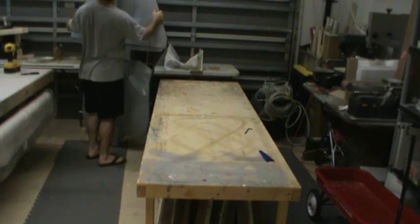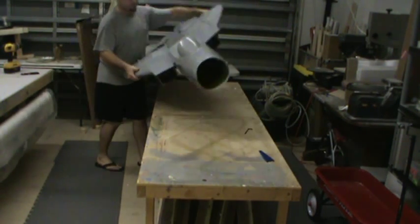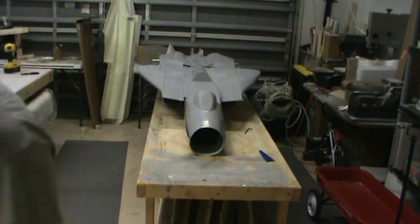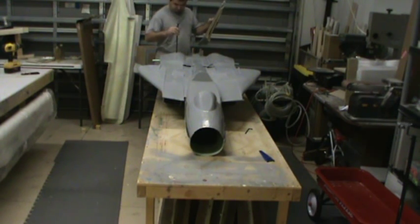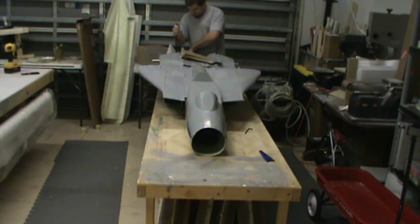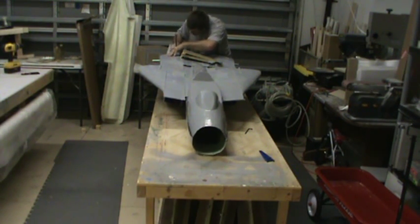When you stand one of these things up, it's pretty dang tall. So there we go guys, one step closer — one step of a lot left to go. And just because I haven't really got to do any sort of mock-up for this thing since the plugs are done, let's have a little fun, shall we?